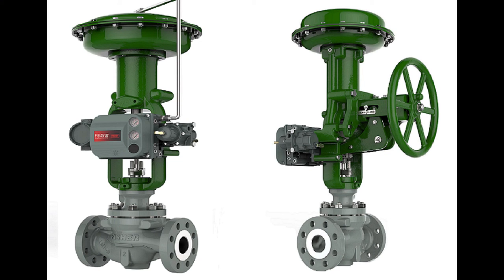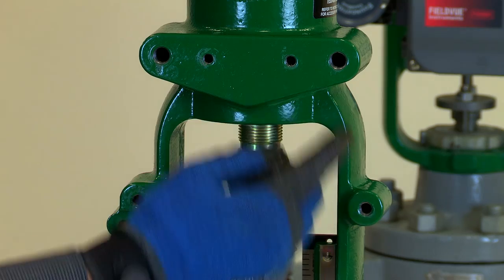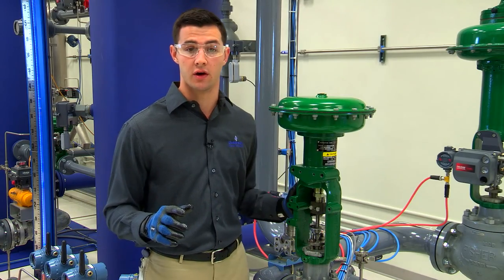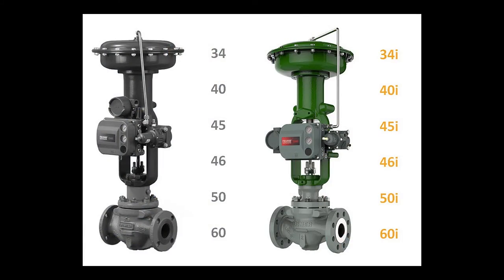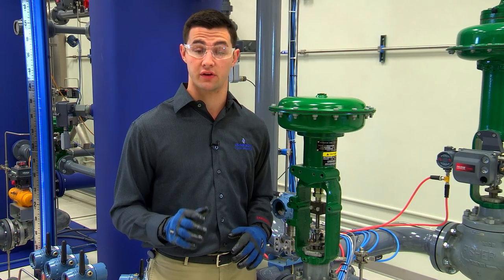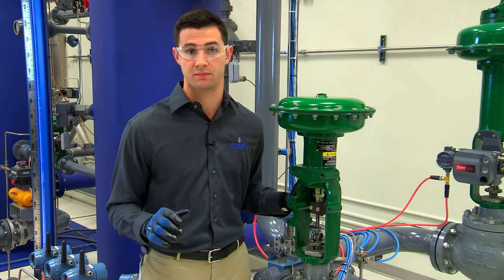The updated 657 and 667 actuators feature integrated mounting pads, which simplify mounting a manual operator. It's important to note that this video only covers the mounting procedure for the 657 and 667 size 34i through 60i actuators, which differs from the mounting procedure for the 657 and 667 size 34 through 60 actuators. Make sure you have the correct mounting hardware for your specific actuator. If not, contact your Emerson representative for these parts.